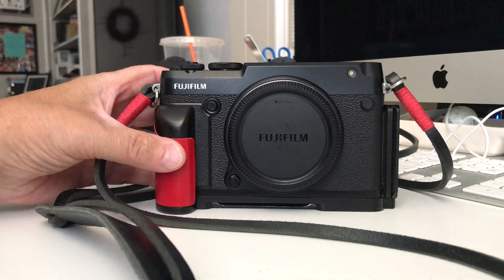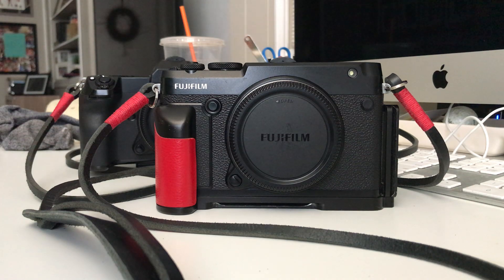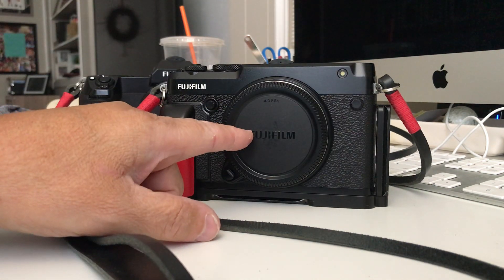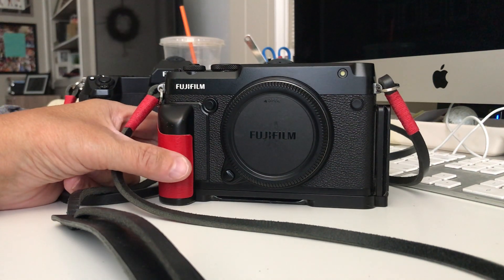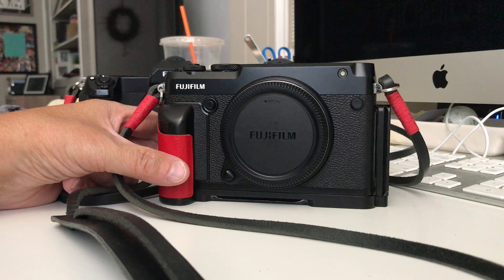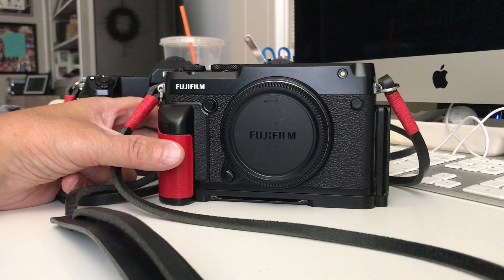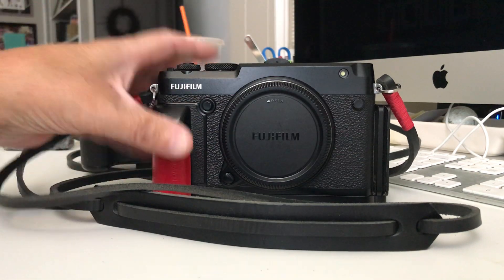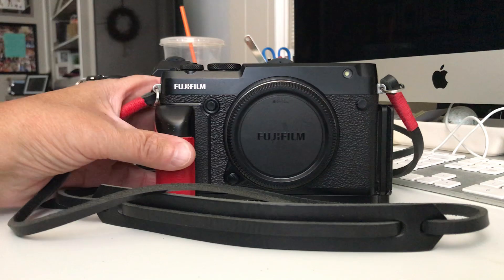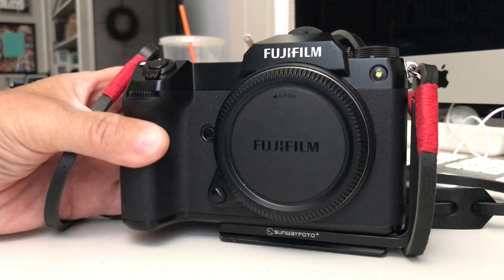The on/off button takes a while getting used to, but you do. Unfortunately the 50R doesn't have IBIS, but with my 30mm or 45mm I've handheld it down to 1/15th of a second and the images are tack sharp. With the 100-400mm zoom, the OIS handles it, so hand-holding is a non-issue. The feel of this camera walking around is just phenomenal.